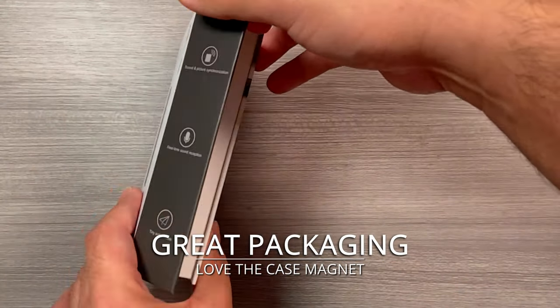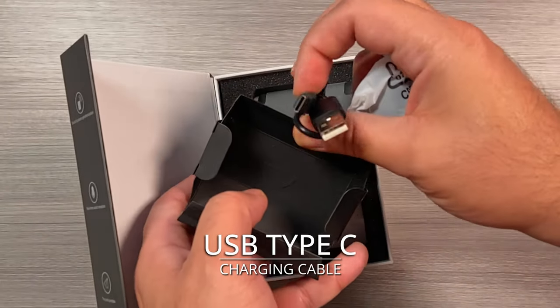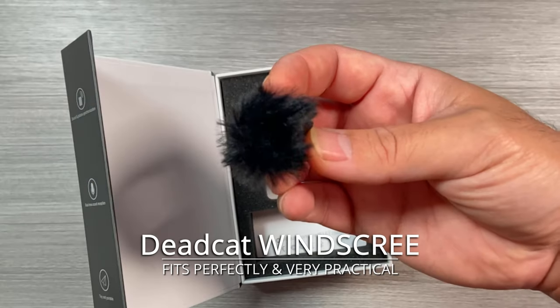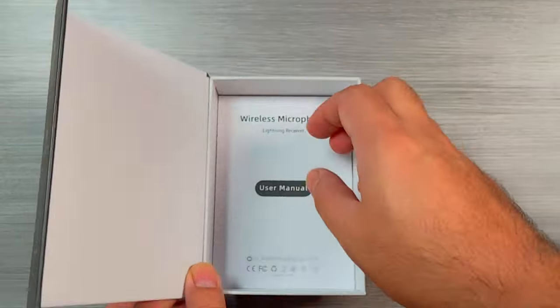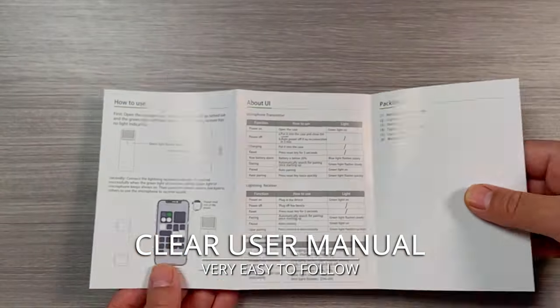Great packaging. Love the case magnet. USB Type-C charging cable. Deadcat windscreen — fits perfectly and very practical. Clear user manual, very easy to follow.